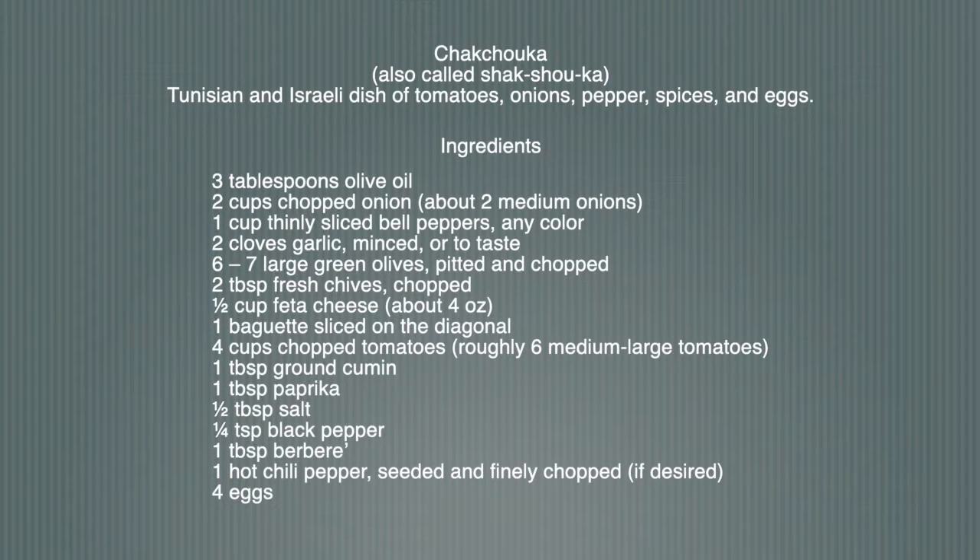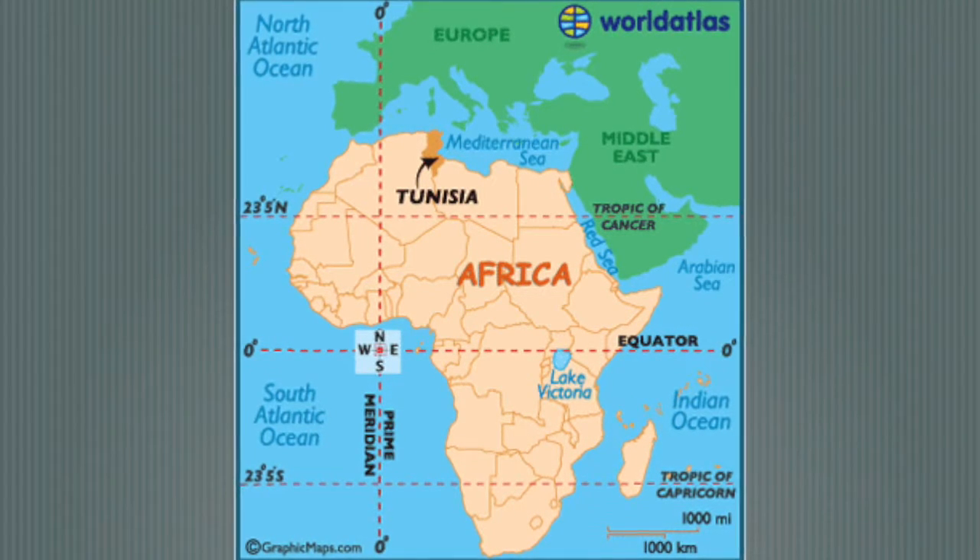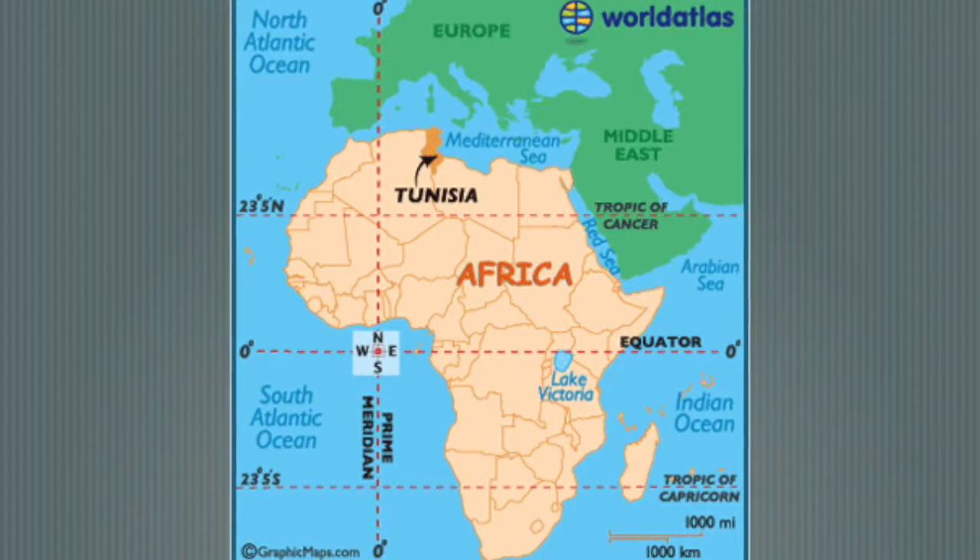For those of you who don't know where Tunisia is, Tunisia is a country in Africa, on the very northern shore of Africa, so it has a lot of influences from African cuisine, Middle Eastern cuisine, and even some European cuisine. If you don't know where it is, look at a map and check it out.